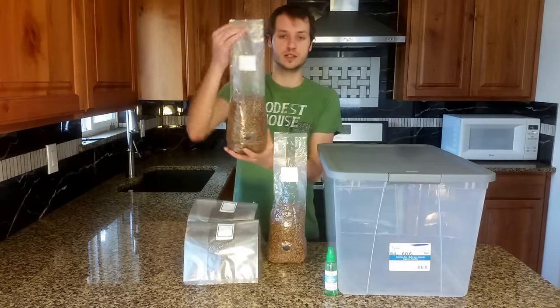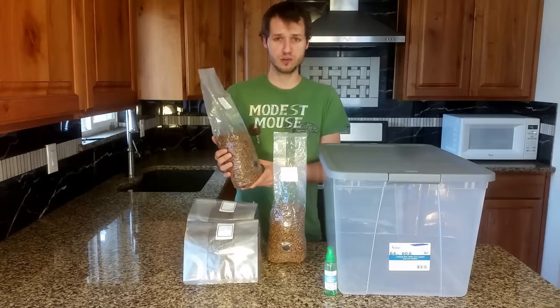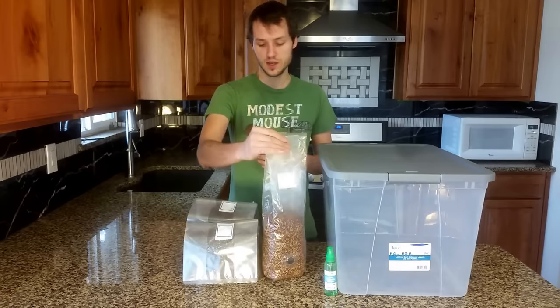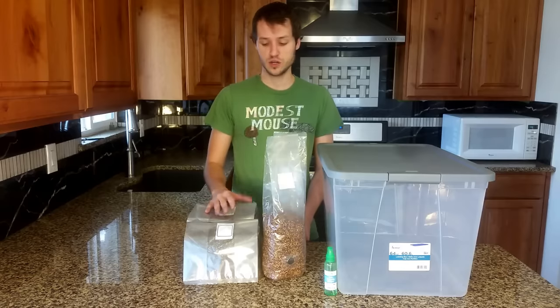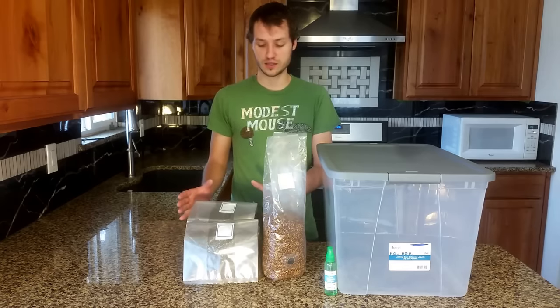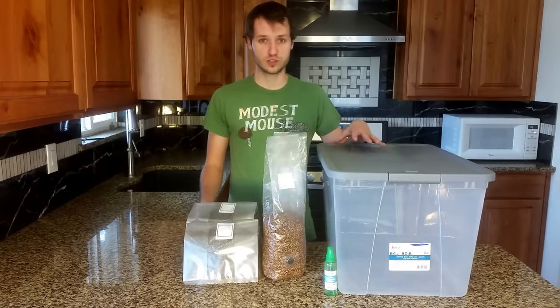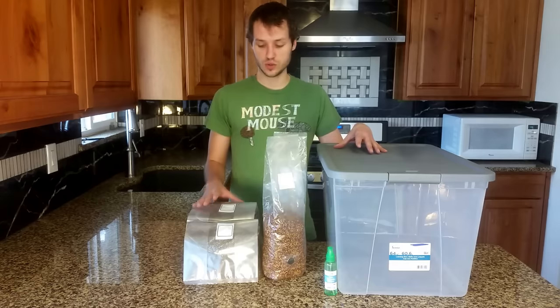This uses my sterilized grain bags, which you will inoculate and allow to colonize. Once they're fully colonized, break them up again so that the grain is free-flowing, and then prepare your bulk substrate. Your bulk substrate can be anything from pure coco coir to vermiculite or a mixture of the two. You can also use a combination of manure and straw, but since this is more for your first grow, I recommend just going with coco coir, vermiculite, or a mixture of the two, because it is the lowest risk of contamination while still being fairly high yielding.